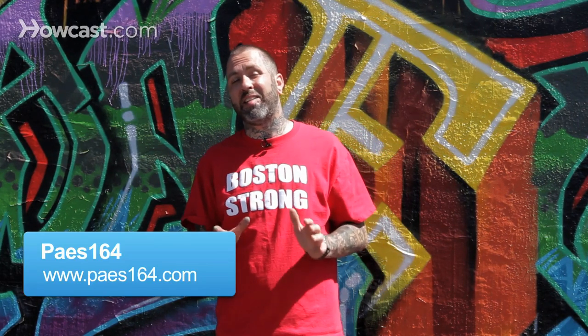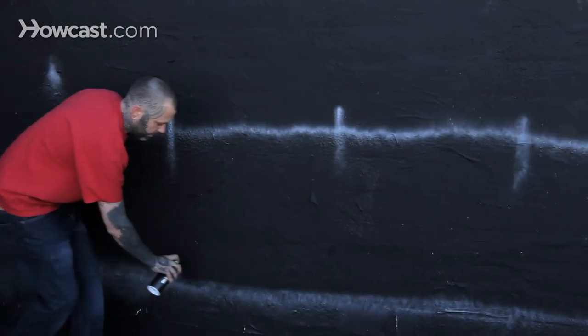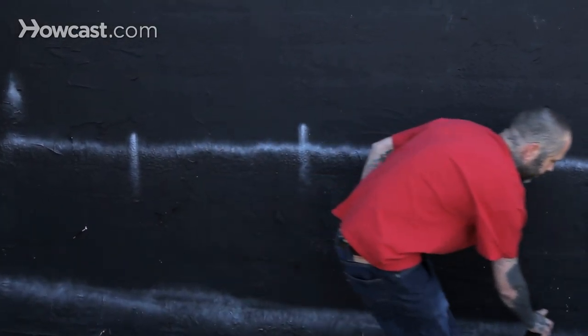Hey, I'm Page 164 and here's a couple tips for the best spacing techniques when you're painting your graffiti piece. We discussed it earlier in some videos that you can come through and kind of apply a line across the wall, count your bricks if there's bricks, take footsteps to divide up each letter so you know how big you want to do your graffiti piece.